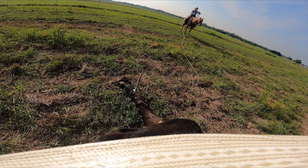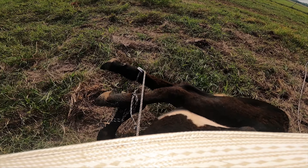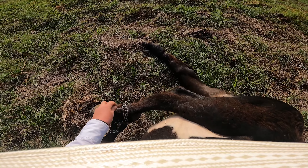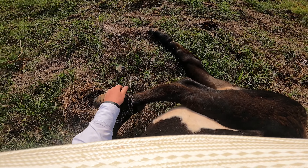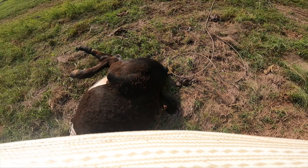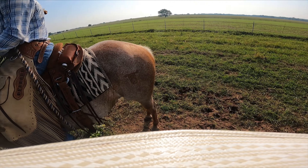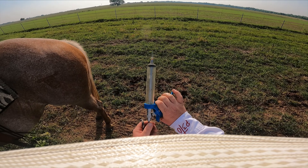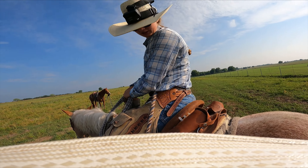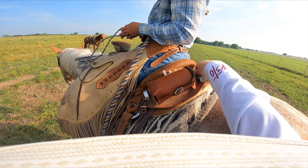Another very important thing is documenting which calves you have doctored, so you understand which calves are first treats, retreats, or second retreats. The way that we do that is we notch the ear tag one, two, up to three times until you pull that calf and put it in a separate pen. It's very important to keep a good record of which calves you've doctored and what you've given them so you know if your treatment is actually working. The goal at the end of the day is to take care of these cattle the best that we can — research the medications you use and how to administer them based on the disease affecting your herd. These are some of the ways and strategies we've found that help us do the best job when it comes to taking care of our cattle and our customers' cattle.